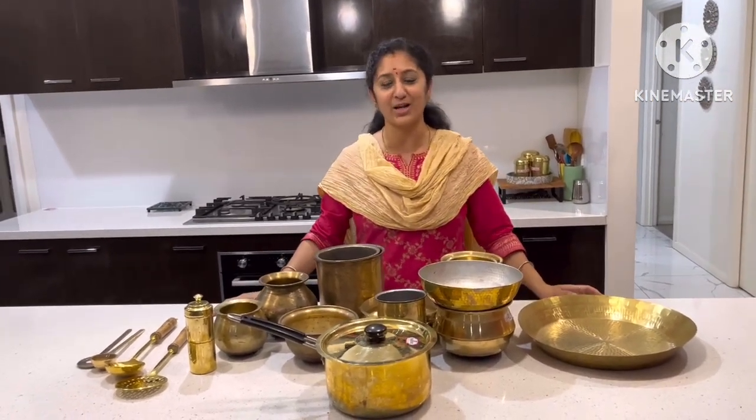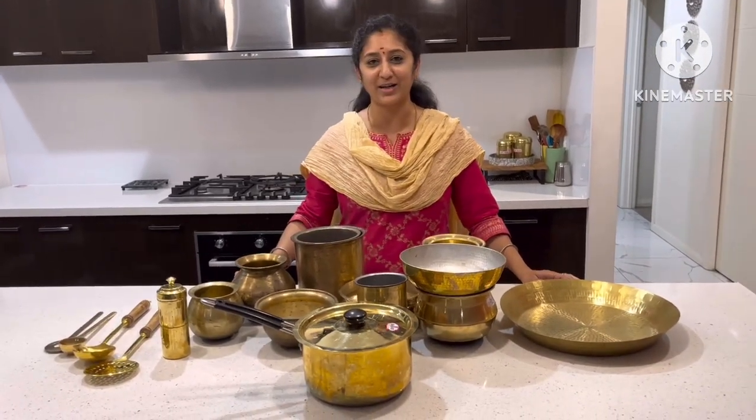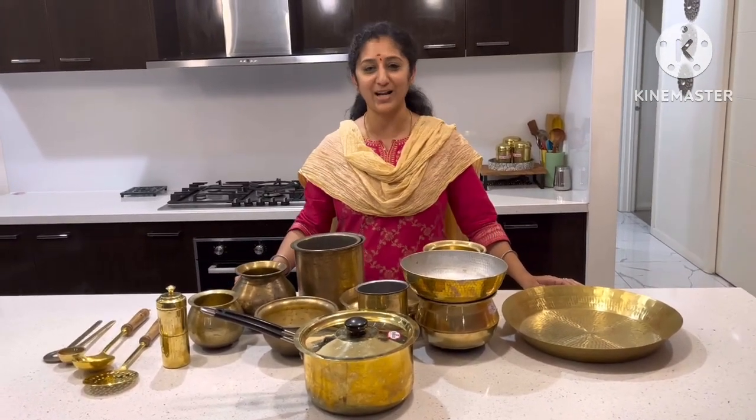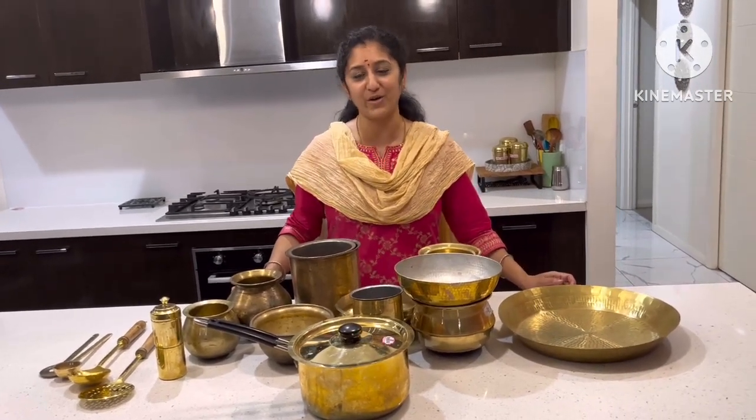I will finish this video. I will continue to try this weekly, twice or thrice a video. Please like this video and subscribe to our channel. Until then, bye!